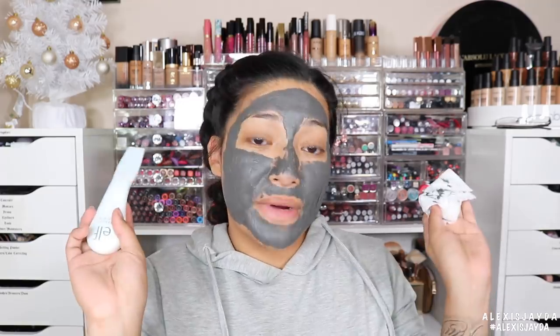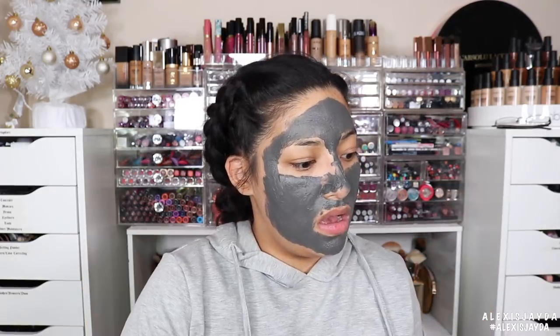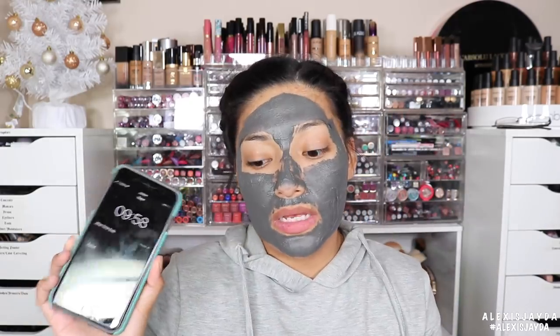The instructions say to leave it on for five to ten minutes, so I'm setting the timer for ten minutes.